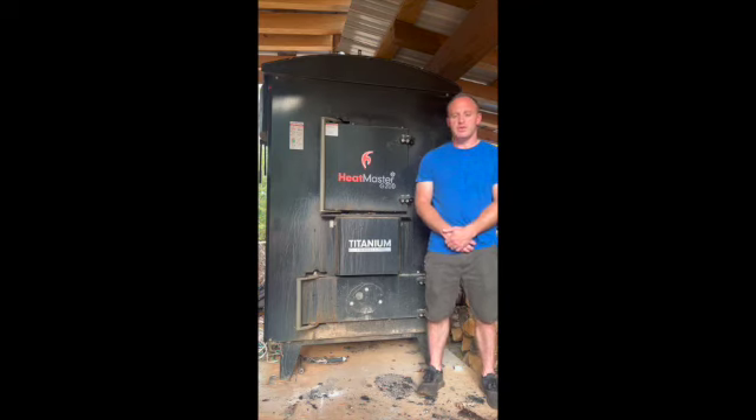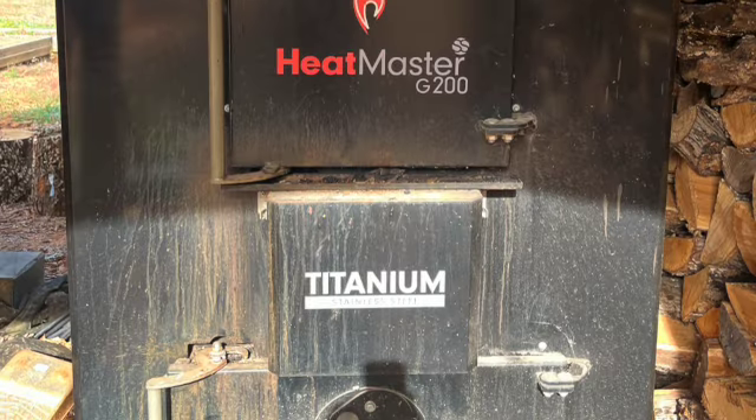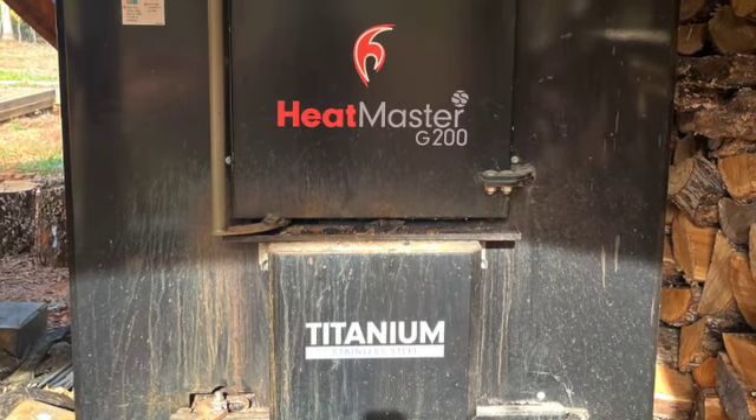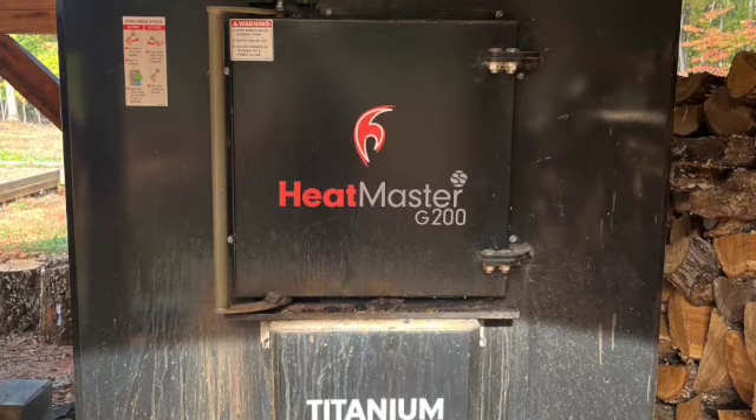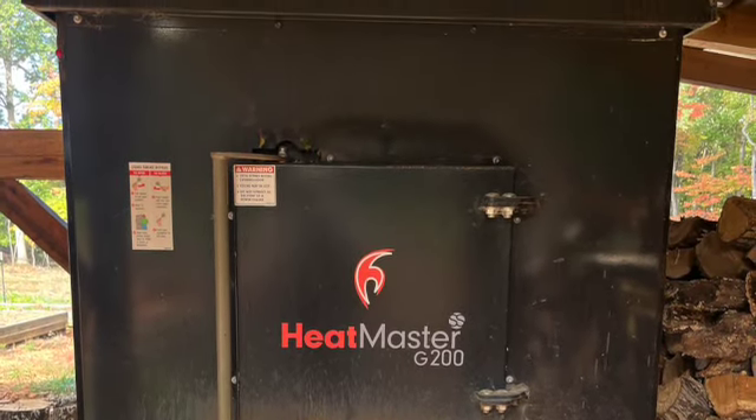We've had pretty mild winters. Our average electric bill in the summer is a little over $250, and in the winter it ranges from $90 to $125. When we first got the wood boiler we didn't have a cover over it, so it got all nasty with ash and soot. I've since put covers over it — it helps keep it cleaner.